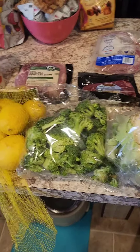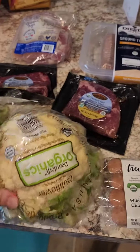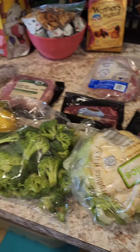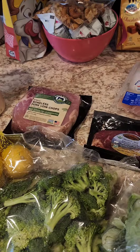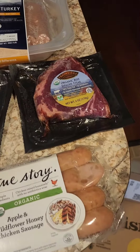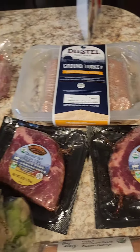Everything appears to be great. The cauliflower looks way better than what it does from the grocery store — there's no blackness on it at all. All the meat looks great. A lot of it is organic, and the grapes look wonderful too.